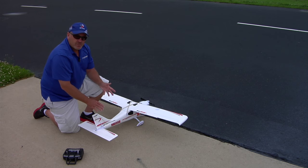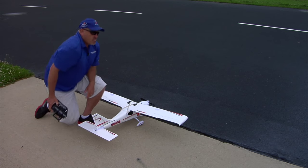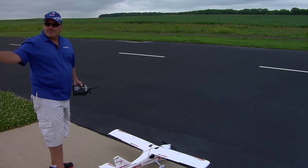We'll wait now. We hear the tone — we know it got satellite locked, so that part is finished. It knows the runway is in front of us. It knows that the area it can fly is in front and the area it can't fly is behind us.